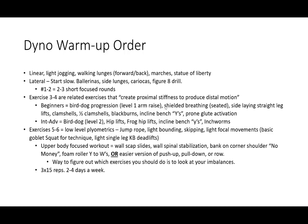There should be an order to this. Typically the first two exercises are going to be short and slow — think ballerinas, side lunges, karaoke, figure eight drills. Exercises three and four are going to be related to creating proximal stiffness to produce distal motion. For beginners, think bird dog, shielded breathing, side-lying straight leg lift, clamshells, half clamshells, blackburns, incline bench Y's, prone glute activation. For intermediate or advanced, take these exercises to level two or three, making them progressively harder. Do not start out super hard — start medium and build through the dynamic warmup.